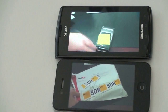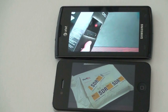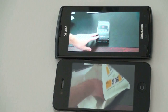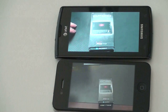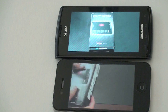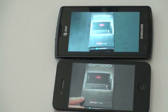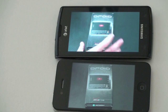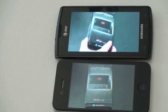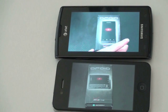Even with brightness turned all the way up, the Captivate still looks a bit brighter. Video plays fantastically on both — you're really not going to go wrong with either device. It's nice to see Android really embrace media the way the Captivate and Galaxy S have here. From a Super AMOLED versus Retina display standpoint, this one is a draw because they both look fantastic. If you like the brightness and don't mind the color hue, the Captivate is great. If the color hue bothers you, the iPhone is a great way to go.